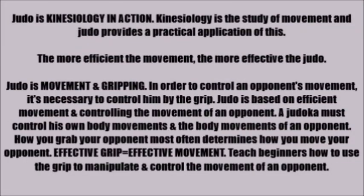Judo is Kinesiology in Action. Kinesiology is the study of movement, and Judo provides a practical application of the study. The more efficient the movement, the more effective the Judo.